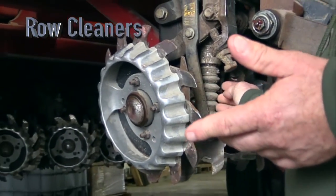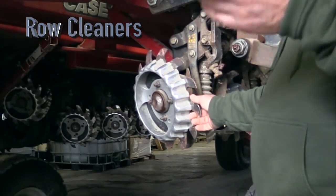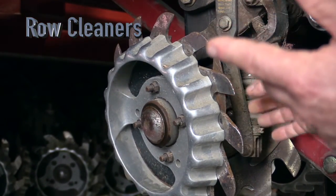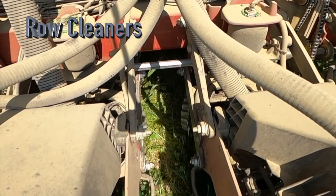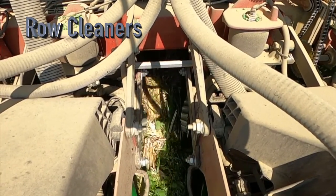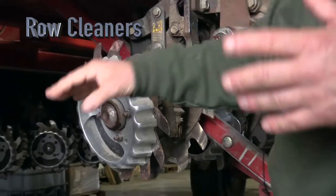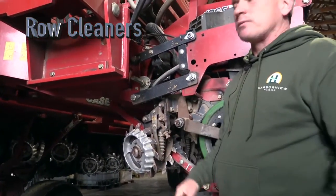These also have an air cylinder so if we need to put more pressure on them from the cab we can adjust it, or we can pick them up. There are some conditions where you're better off not running row cleaners — we can just pick them right up and let the disc openers do their job. Typically we have them floating at around 10–20 pounds of down pressure, but if we get into really big green stuff sometimes we have to run 40–50 pounds to really get it moved out of the way.